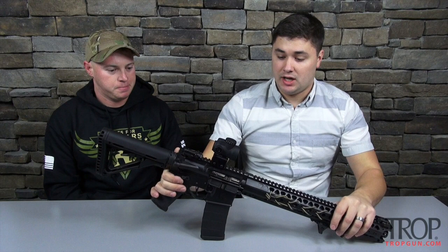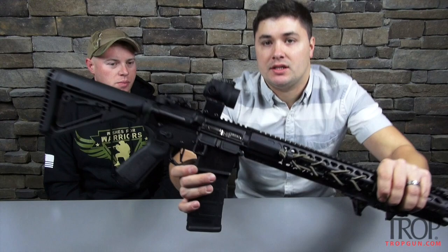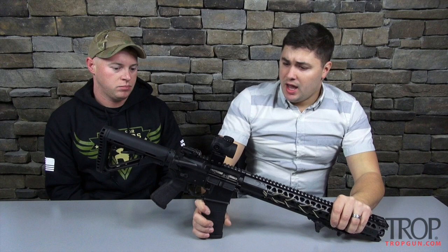This is a built gun but it uses Warsport parts. What is the lower? It's the Costa signature lower — with his signature series. If you can see there, it has his Triton on it. Very cool lower.